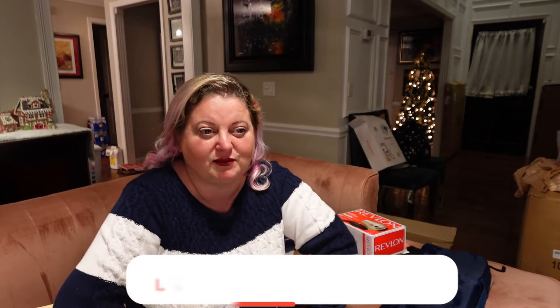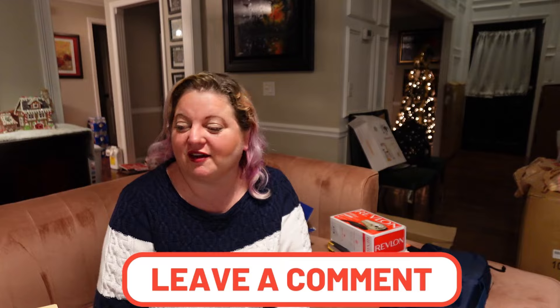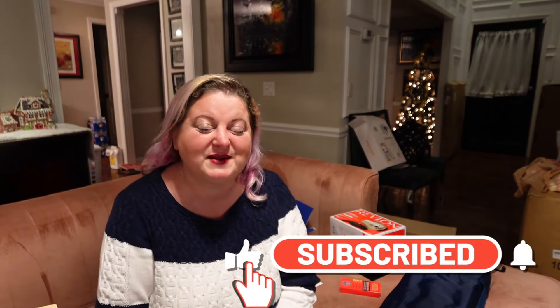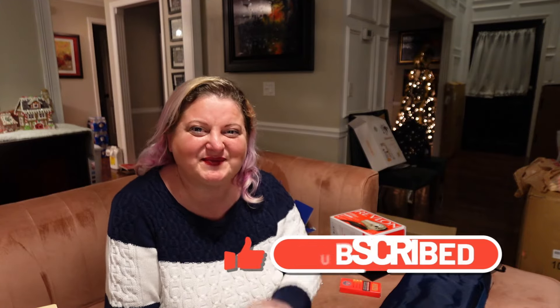I think that was the last of the stuff. There could always be another mini mail time right before we leave, but we'll see. That's it for this one — I hope you guys enjoyed this video! If you did, give me a big thumbs up. If you'd like to see more videos like this, click that subscribe button down below. And until next time, remember to always be completely you. Bye!